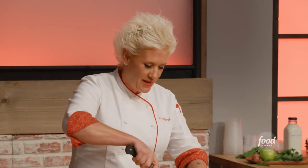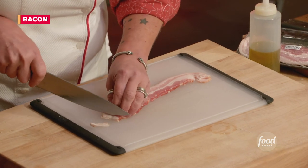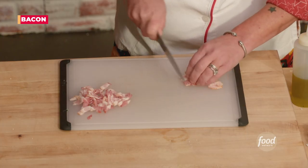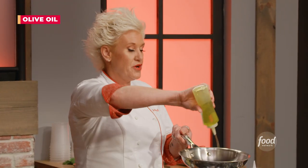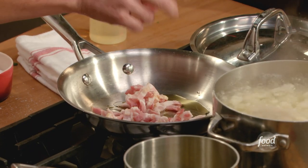Everything's better with bacon. I am just going to cut this crosswise in about one-quarter inch wide. In my pan, I'll give it a little bit of encouragement — a little oil to get it started.